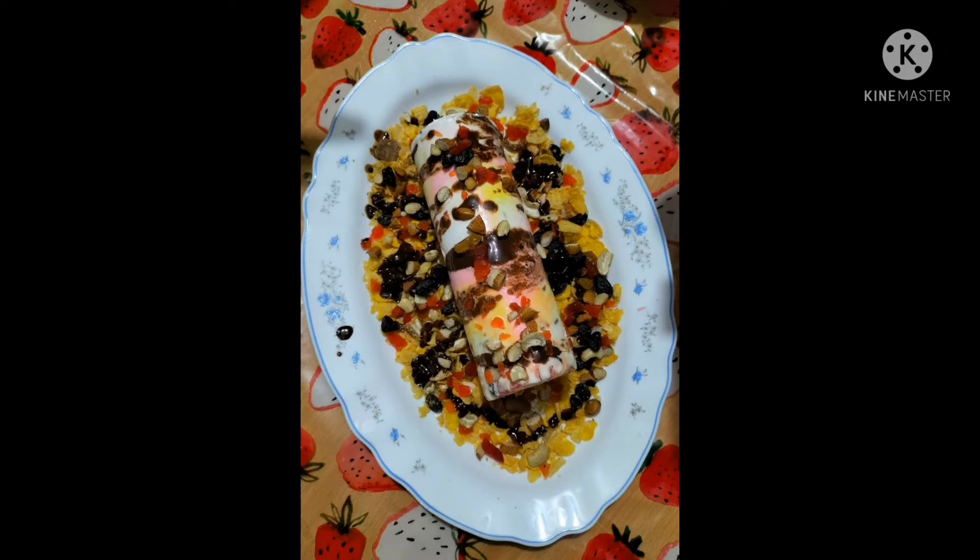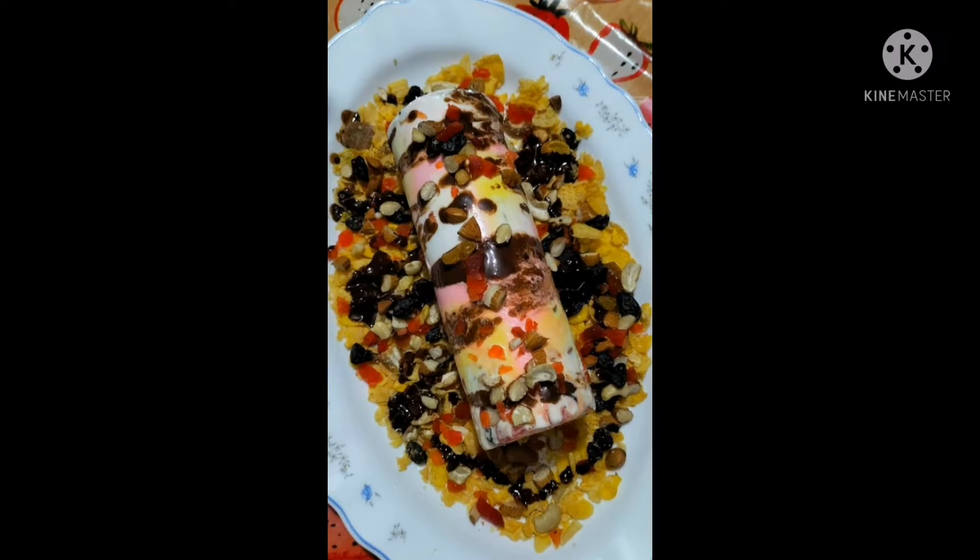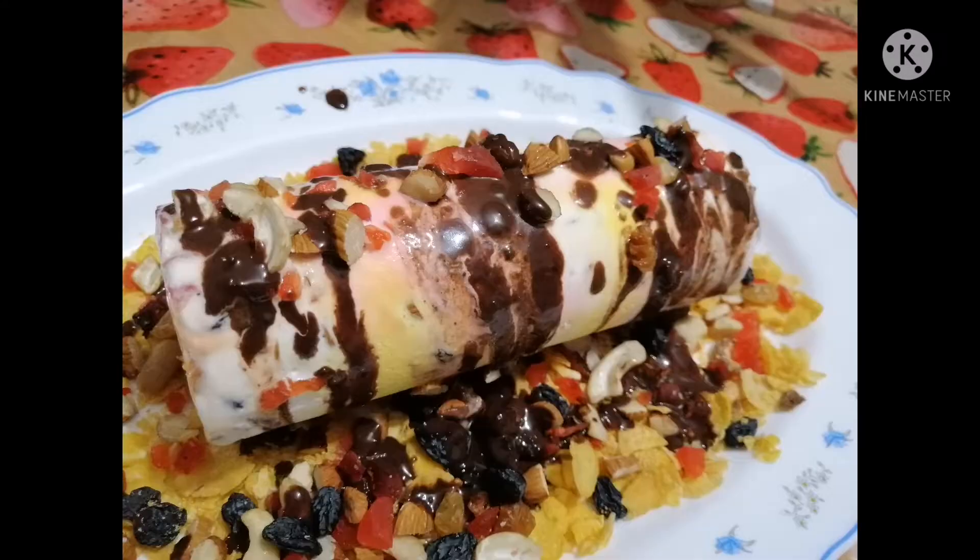Hello friends, welcome back to Ropeez Kitchen and Vlogs. I am getting some of their items in the kid's kitchen — I have to use ice cream on both sides.